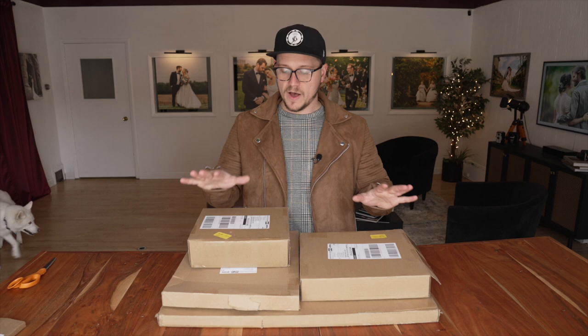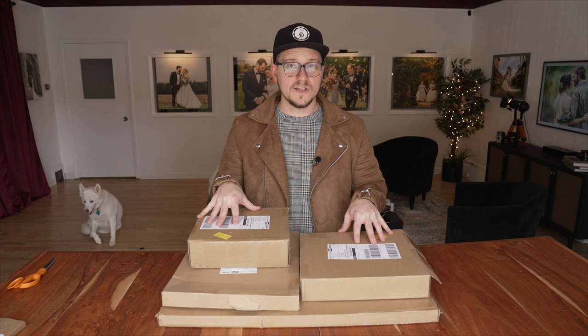What's up? I'm Justin. Some of you might have seen in my last video that I was talking about changing my business strategy in order to offer my clients the highest quality products and the best overall experience from a photography standpoint. So I just received an order from my lab and I wanted to do an unboxing with you guys so you could see just how quality these new products are.